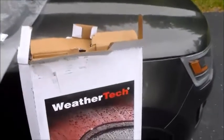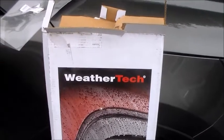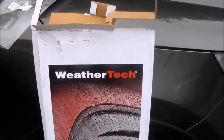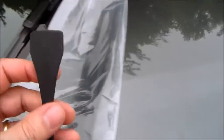Although I love WeatherTech's products — their liners and all-weather floor mats are great — I think it's a USA-made company. Most of their stuff is made in the USA, but these vent visors are manufactured in Germany. They come with this handy little tool that's roughly the size of your window channel.